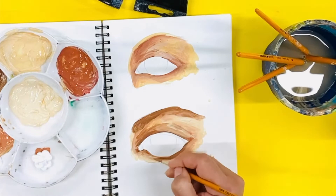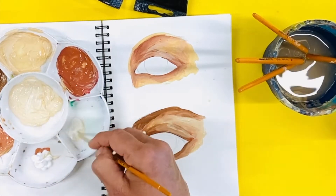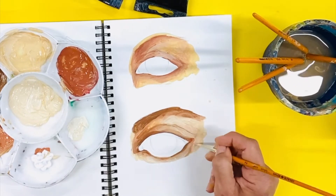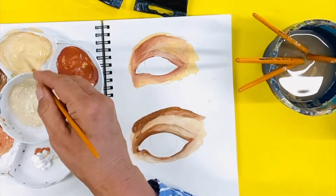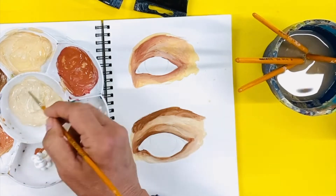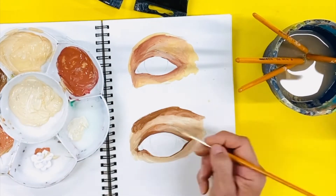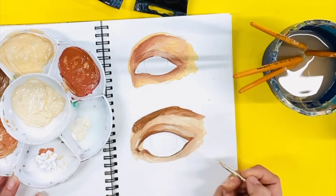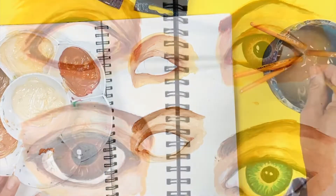You will also find that skin tones can include other colors too, depending on the light. If you are using acrylic paint, you will need to add a number of layers to help make the picture look more robust. My next tutorial covers creating color for the iris and pupil — I will add the link below.